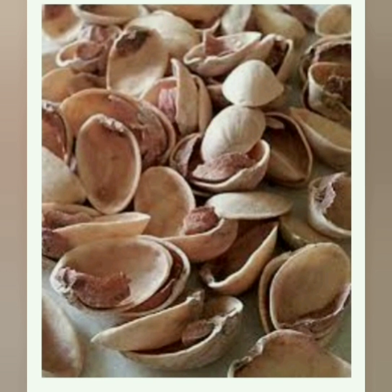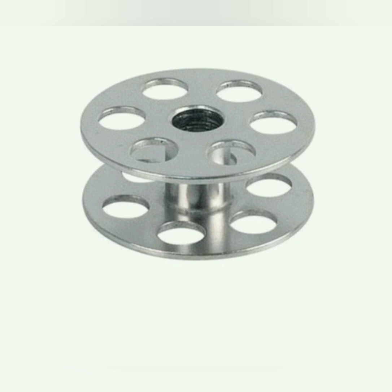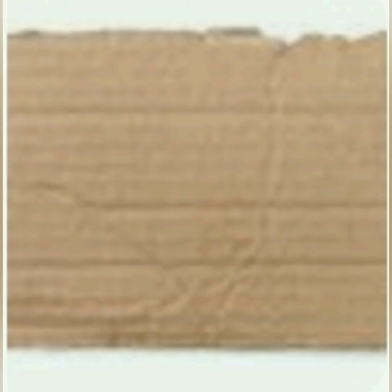Things we need: pista shells, disposable box, bobbin, scissor, and a small piece of cardboard.